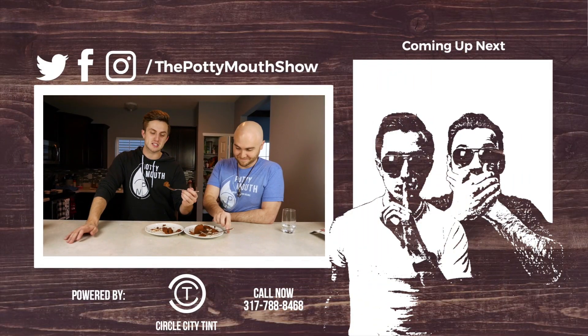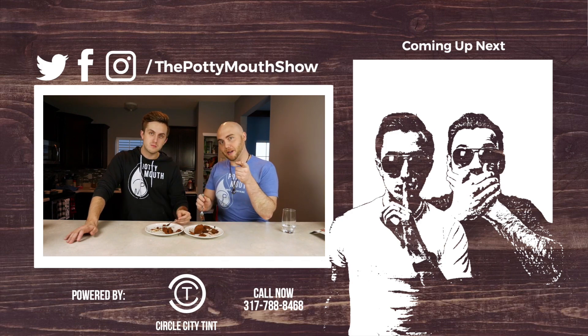We're going to sit here and finish these off because they're freaking amazing. If you guys want to learn this, the recipe is in the description below. Thank you guys for liking and subscribing — see you guys next time on the Potty Mouth Show.